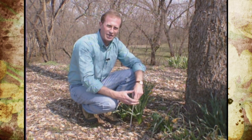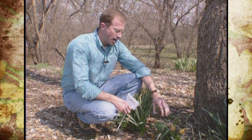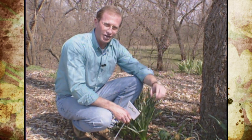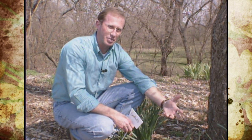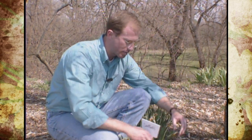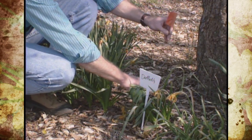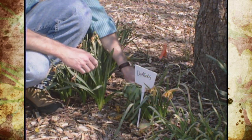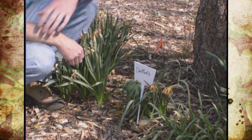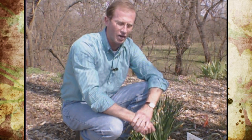Some people plant things in the fall and then decide this spring when they're blooming that they don't like where they're at. If you're going to transplant these, you need to wait until this coming September, October, or November to do that. The foliage is gone by that time, so now's a good time to put markers or labels in — you can use flags or anything. Be careful, sometimes dogs like to pull these up, but that'll help you find them in the general location this fall when you need to transplant them.